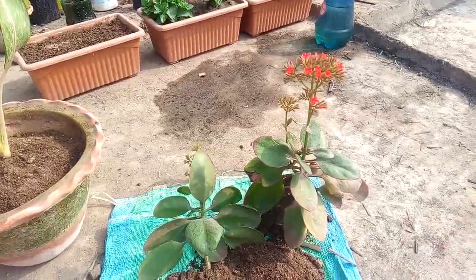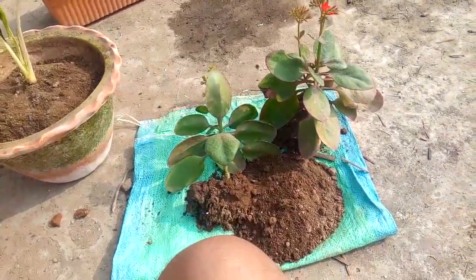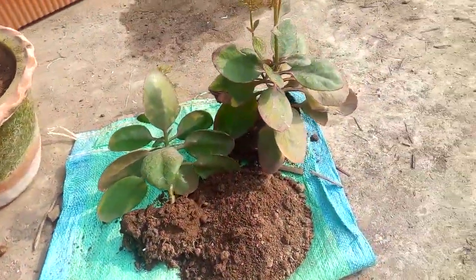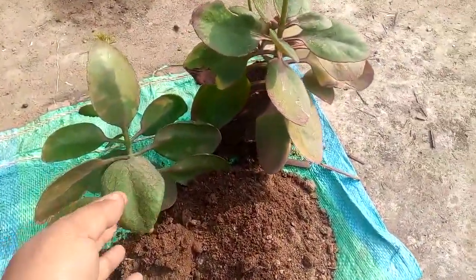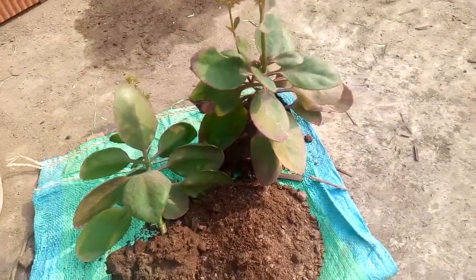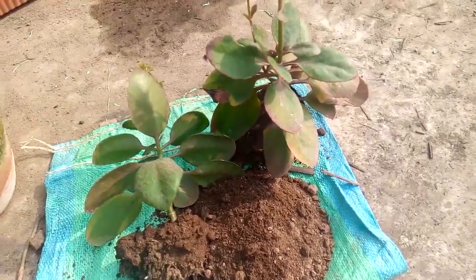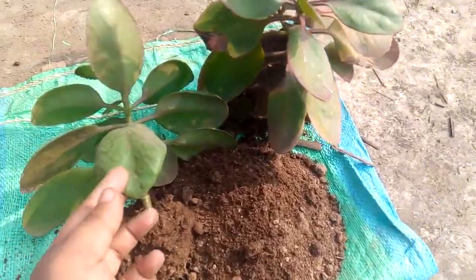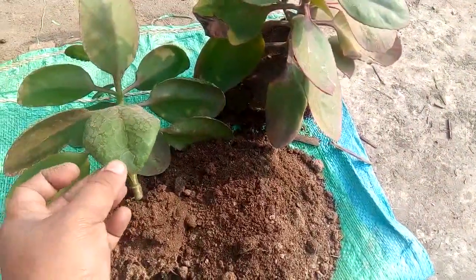Let's get started. As we know, the Kalanchoe plant belongs to the succulent family. These plants can absorb and store water in their leaves, which is why the leaves are very thick.